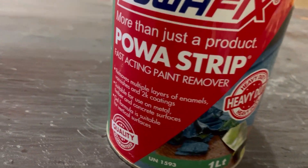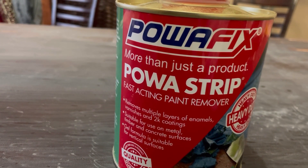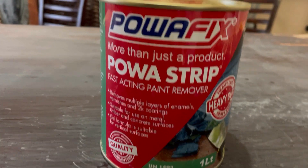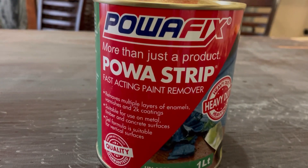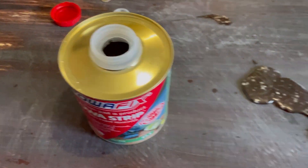After sanding my table for four days without winning, I decided to go on YouTube and check how they're doing it, because I thought you just take your sanding machine and start sanding — I was completely wrong. When I went on YouTube, they told me I must get a paint remover, so I went and got that.